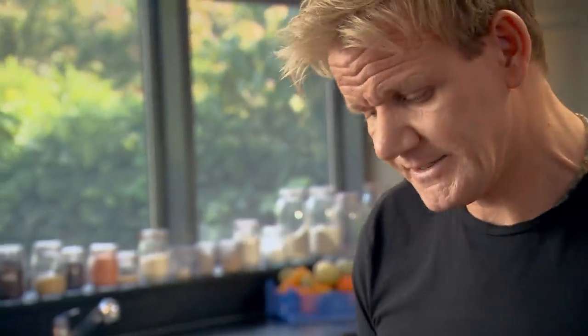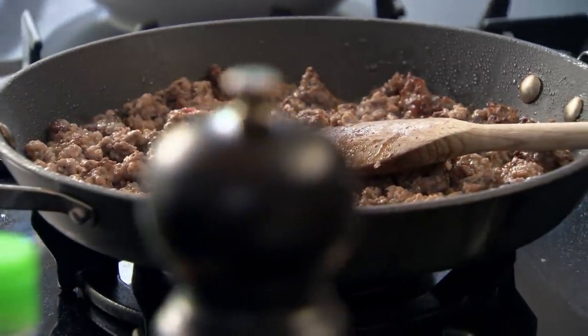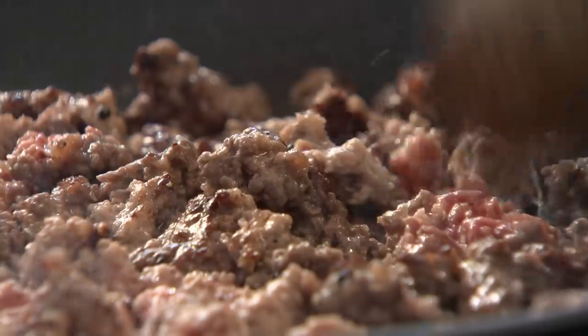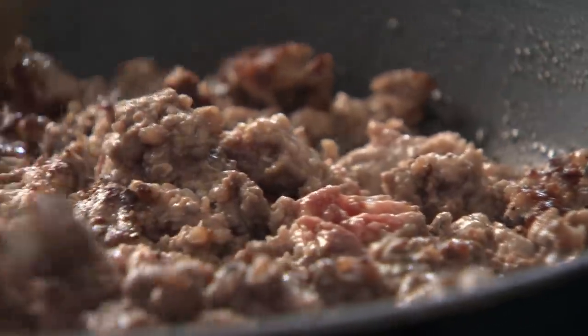The most important thing to remember is mince is made up of cheap cuts — brisket, belly, short rib — so it needs help. Frying off the mince for color is so important. If this pan wasn't hot, your mince is going to boil. There's a horrible gray color on there, and there's no flavor on your mince.